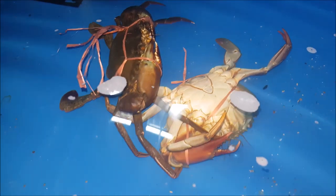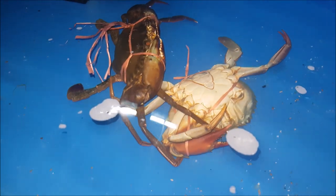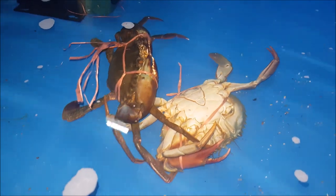Initially we thought the crab was actually dead, but it wasn't. When we took the parasite crab that was on the bottom out, we could see that it is still quite lively.